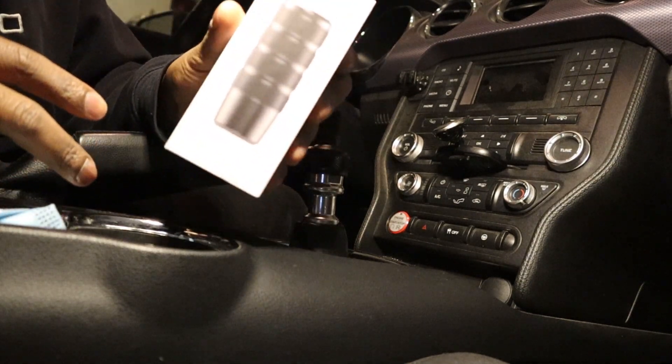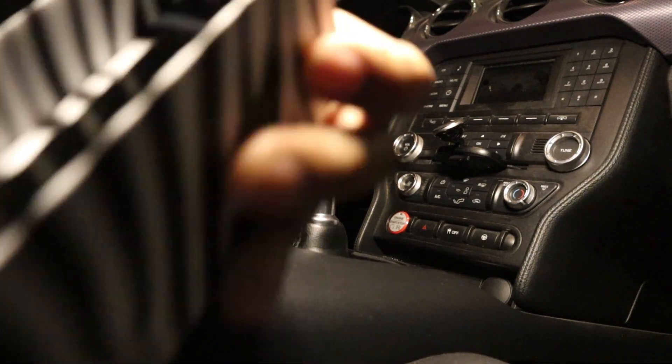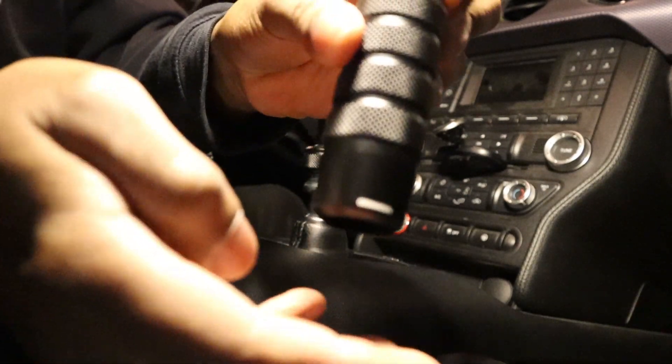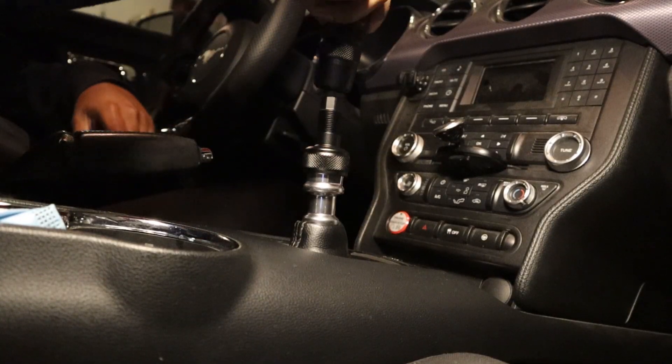Now it's time for the Likewise shifter. Here's the Daytona shifter — mine is a little customized, I have my name engraved on it: Grim Gen. Now it's really straightforward — just install that on there.